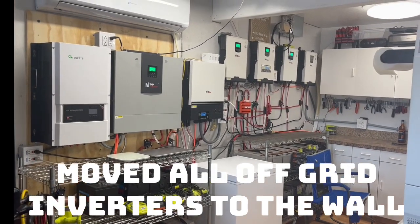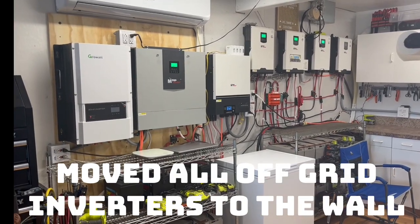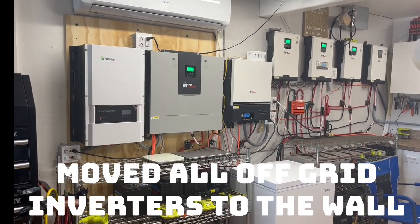Today on Papa's Projects, we finally got everything off the racks for the inverters. We still have the batteries on the racks but we got rid of the top half and mounted everything on the wall.